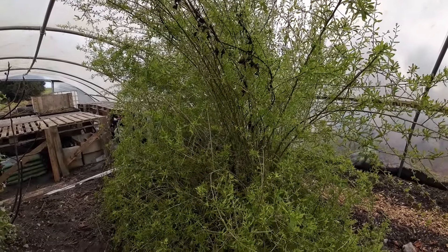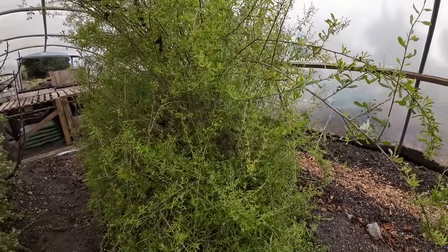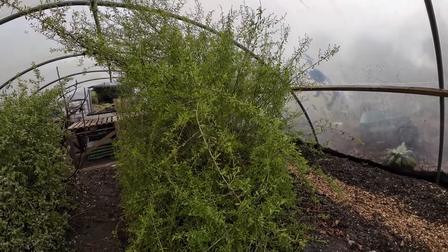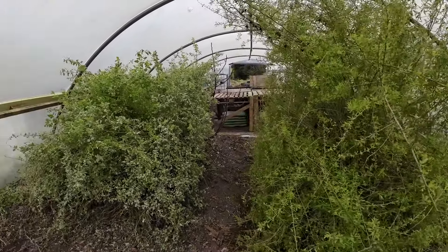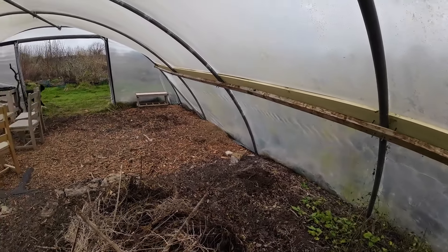I have some goji berries outside — several varieties — but they didn't actually fruit here either. I think they just need an extremely long warm or hot season, like at least 30 degrees Celsius for a period of time, for them to actually go to flower and get pollinated as well. Let me know in the comments below if you have any experience with gojis.